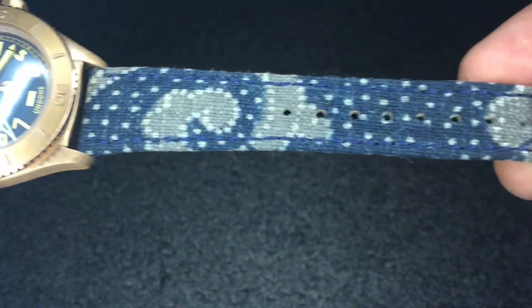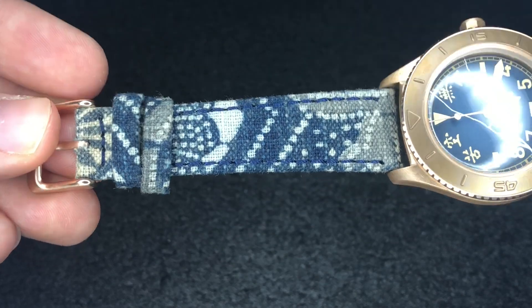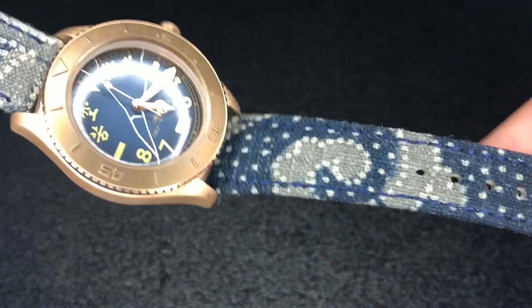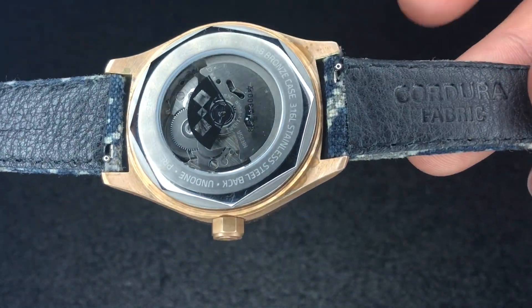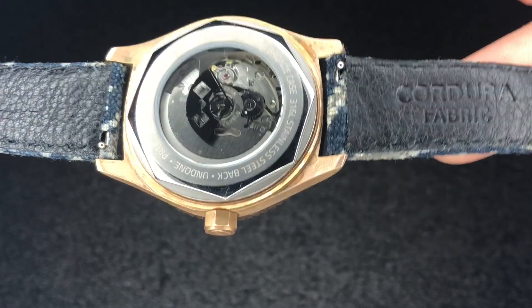This strap is pretty wild, I will say that. I'm not sure if I'll keep it on there — I might, just because it's in theme with the rest of the watch, but that's a pretty crazy one. Rest assured it does have a quick release on the spring bars there as well, which is a nice touch.